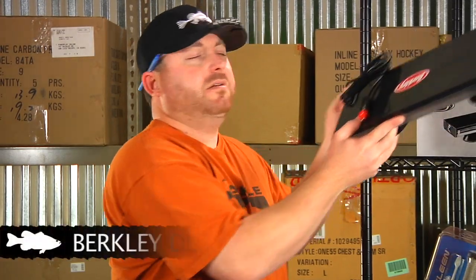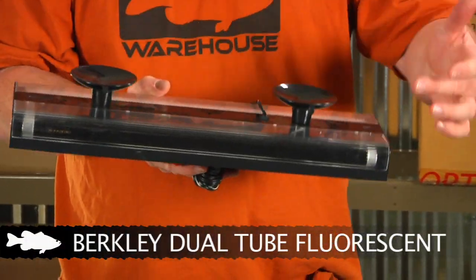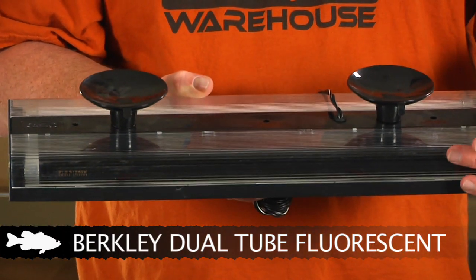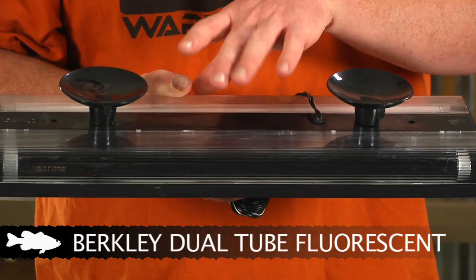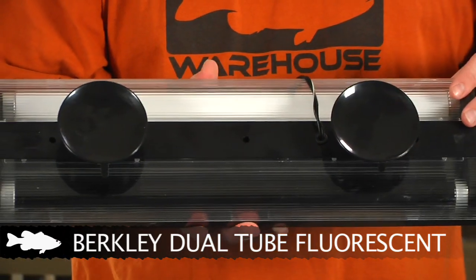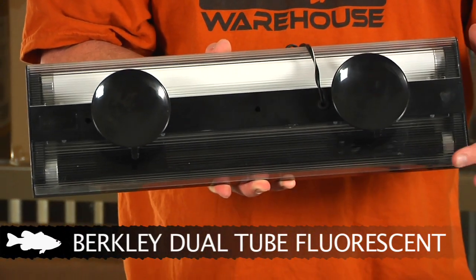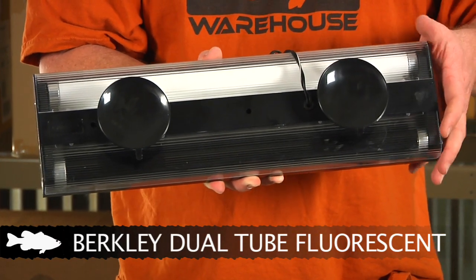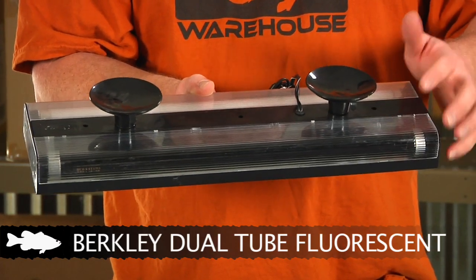Up first is a new Berkley blacklight. Most of you guys are familiar with this type of product — real simple design and setup. It's got the standard blacklight that most guys use at night, allowing you to have a little bit of vision and easily see your line if you've got line that fluoresces in the blacklight. And also if you need to see a little more and get around your boat and tie something up, they have the white light you can turn on as well. At the same time you can have the white light and the blacklight on, or just one or the other. Most of the time most guys are going to be using the blacklight during normal fishing conditions at night.